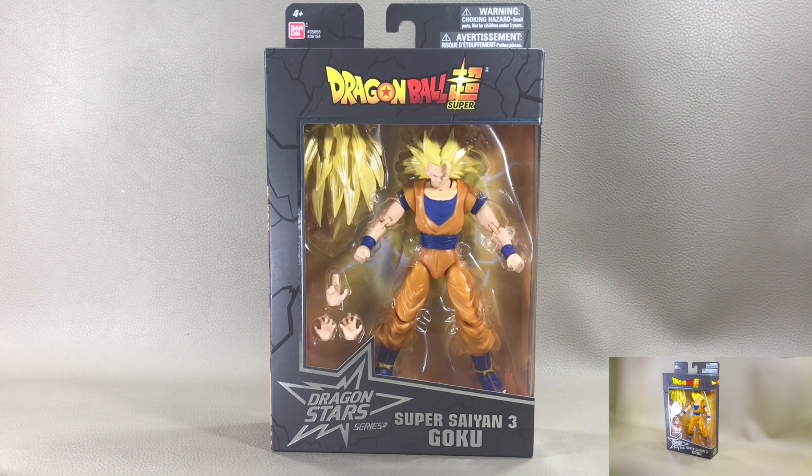Welcome to my channel. This is Serge bringing you another action figure collector's review on Bandai America's Dragon Ball Super Dragon Star Series Super Saiyan 3 Goku.